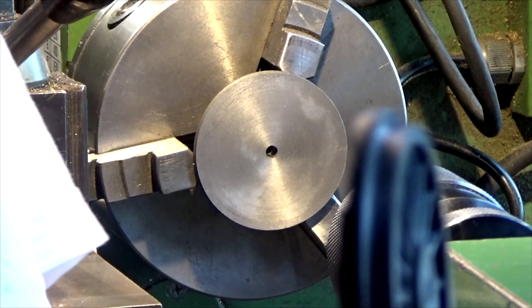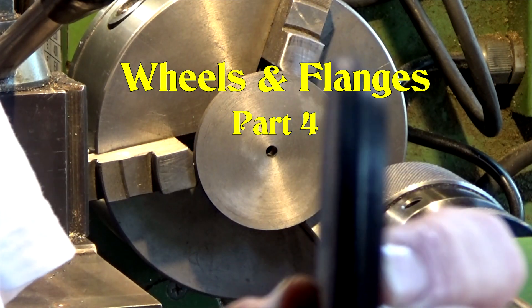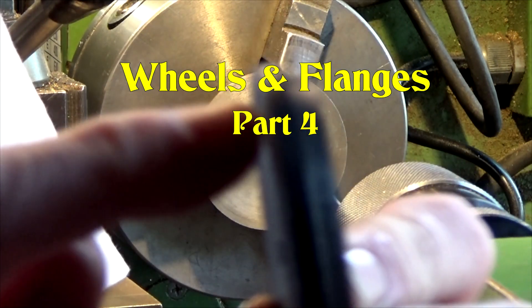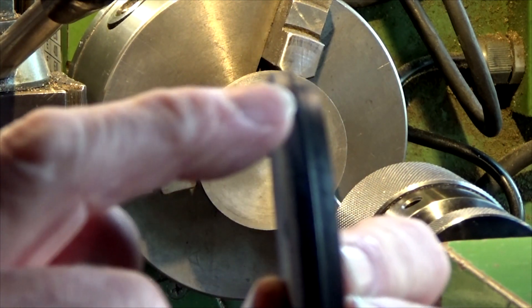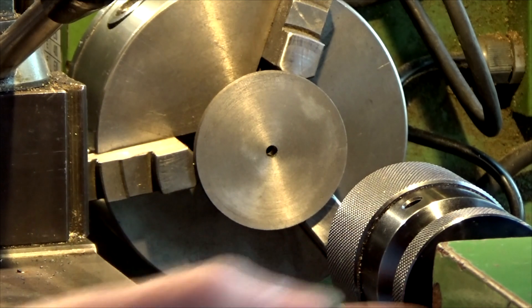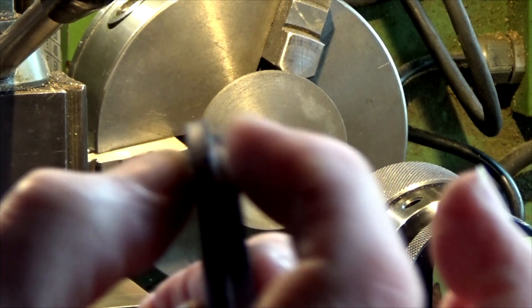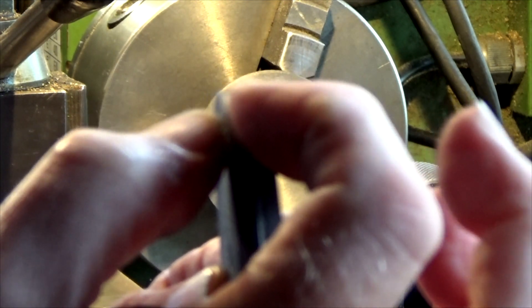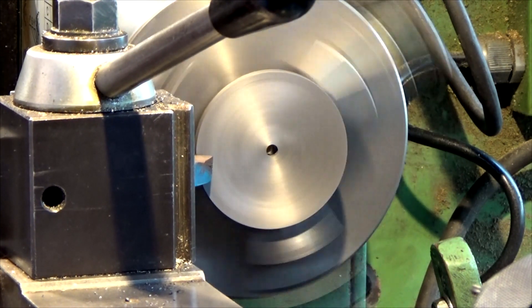The last thing we're ready to do on these wheels is to finally mill the flange. So what we're going to do now is put it in the chuck like you see over here. You set it up in the chuck and we're now just going to skim this face off down to one and a half mil thickness.